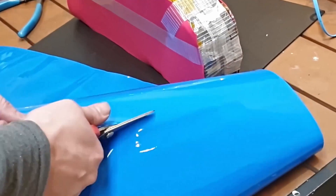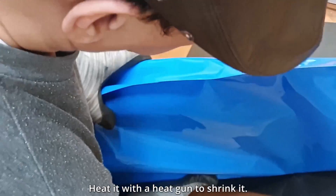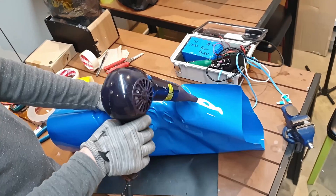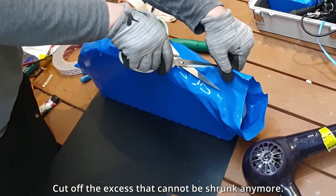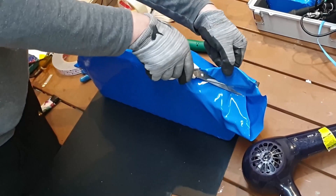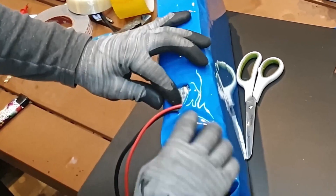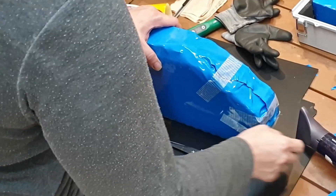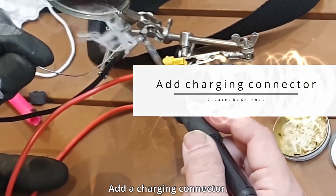Cut the PVC shrink tube. Heat it with a heat gun to shrink it. Cut off the excess that cannot be shrunk anymore. We also made a hole for the battery-powered cable.